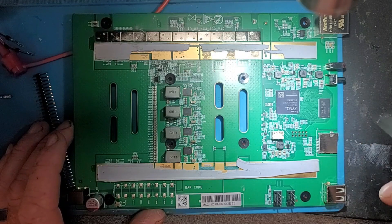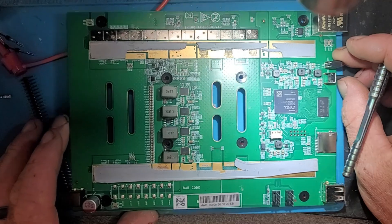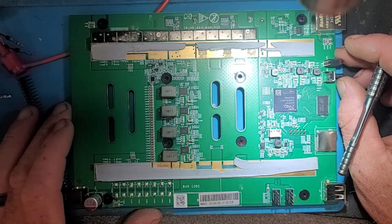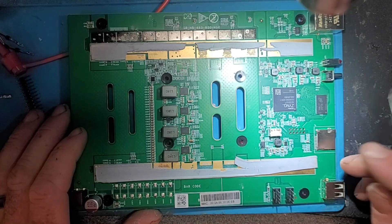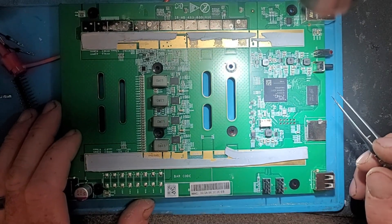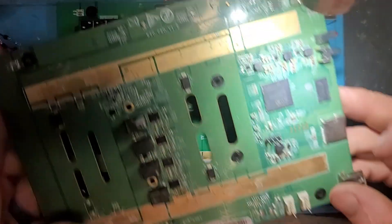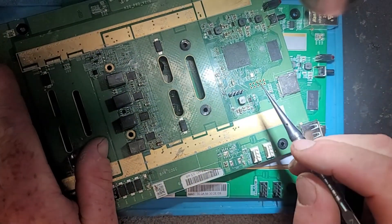Alright, I've got my KS Ultra here, torn down already. If you want to see me tear it down, I have a video you can go check out. When I first took it apart, I thought they got rid of the UART connection, which on the Pro looks like this.